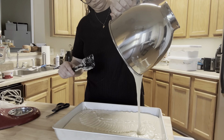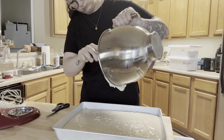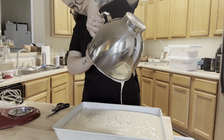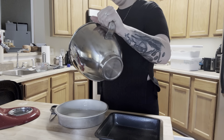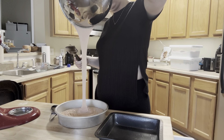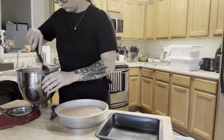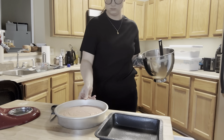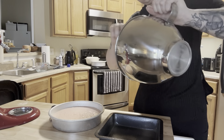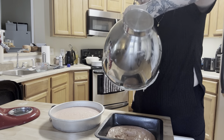Hey guys, welcome back to my channel. In today's video I wanted to do a home baker day in the life, because I have a good bit to get done for cakes for this weekend. I need to bake them, I need to make buttercream, I need to do some fondant work. So I've written out a to-do list, I've got everything I need, and I'm about to jump in and get started. I wanted to take you guys along.